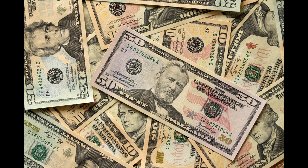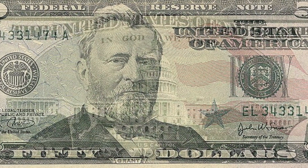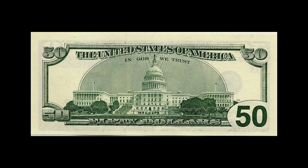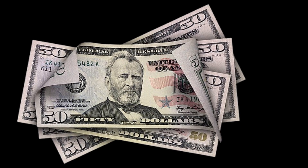The fifty dollar bill. The front of the bill features a portrait of Ulysses S. Grant facing left. Grant is known for his leadership during the Civil War and his role in the reconstruction of the South. The back of the bill features the United States Capitol, the building where the Congress of the United States meets. The Capitol is a symbol of American democracy and government. The current design of the fifty dollar bill was also introduced in 2016.